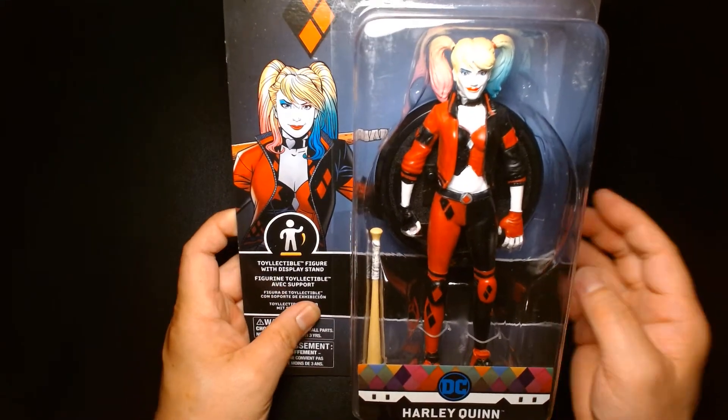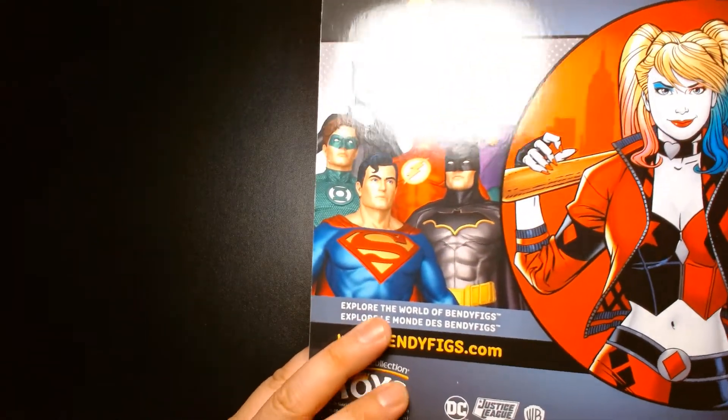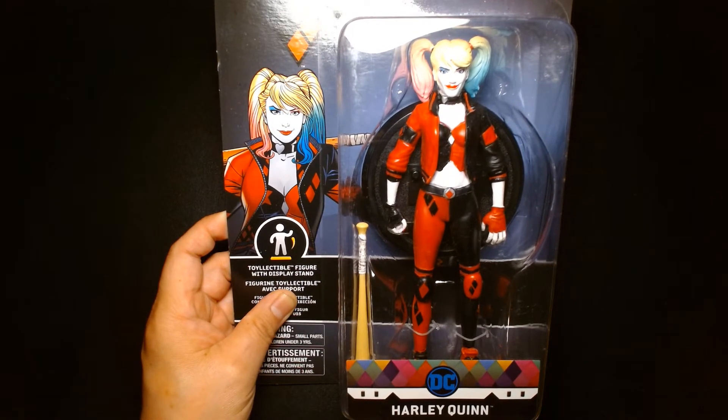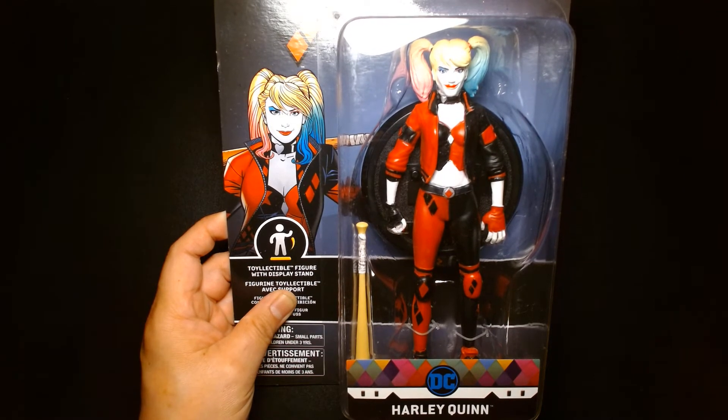So yeah, this is the Bendy Figs Harley Quinn. If this is something you might be interested in, check it out — check out the website at bendyfigs.com for more information. Once again my name is Lou. If you are new to my channel, welcome. If you are a returning viewer or subscriber, thank you so much for your continued support. Until the next video, be safe, take care of yourself, buy lots of toys, and most importantly be happy — I'll see you at the next one.